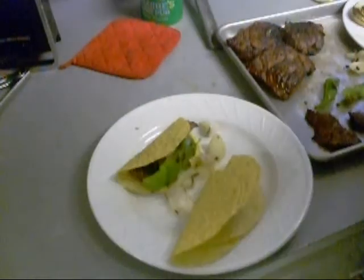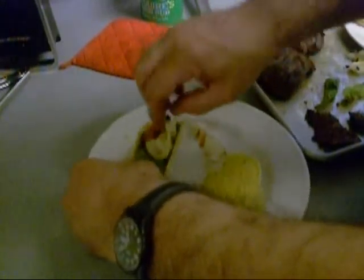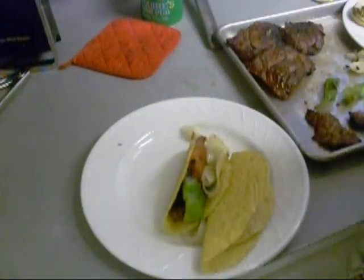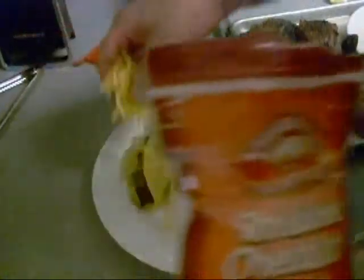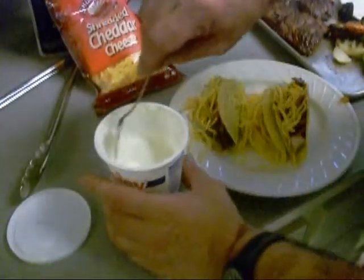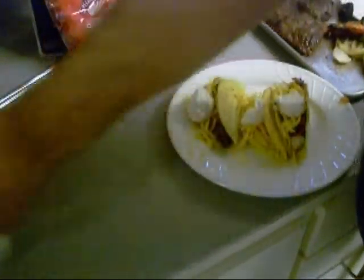God damn TV. I got some tomatoes going in there. There's me one — I'm going to go ahead and make me some more. Let's put some cheese on there. Let's put a little sour cream, and other stuff.